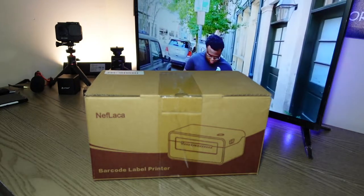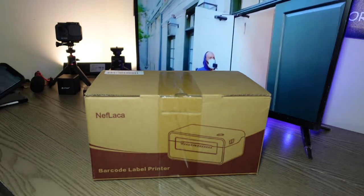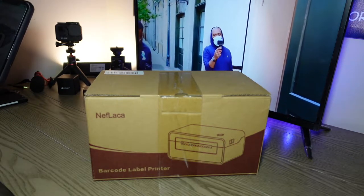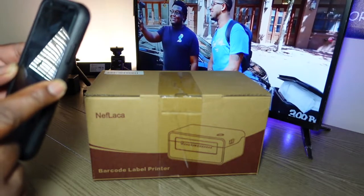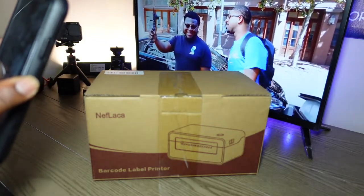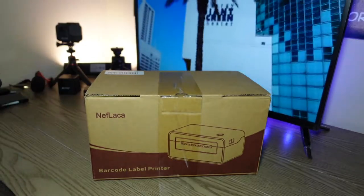Welcome back to the channel guys, this is a Day in the Life of Cory. I got another unboxing to do — another company reached out to me. Their name is Neflaca, spelled N-E-F-L-A-C-A. I'll put a link in the description.